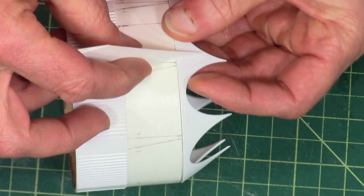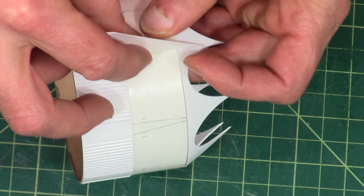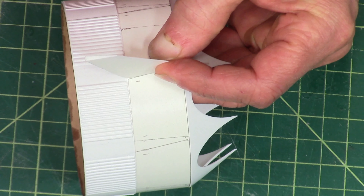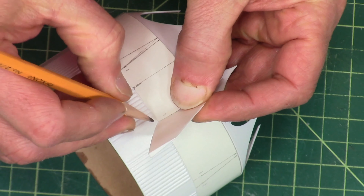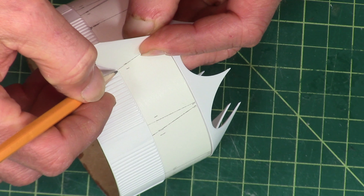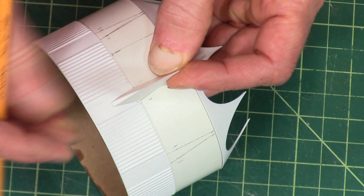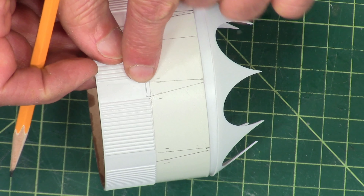So position the fin between the lines, and then with a pencil, draw around the back of the fin so you know how much to cut away.